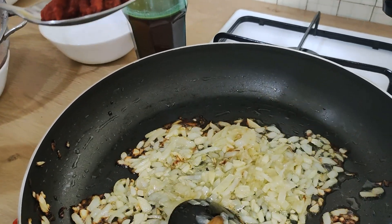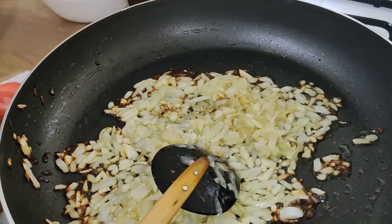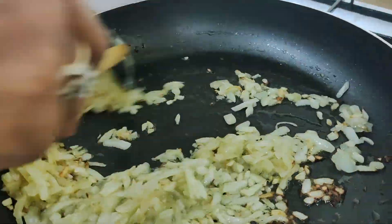Put the olive oil in the pan and fry the onion and garlic well, then stir in the curry powder and tomato paste well.